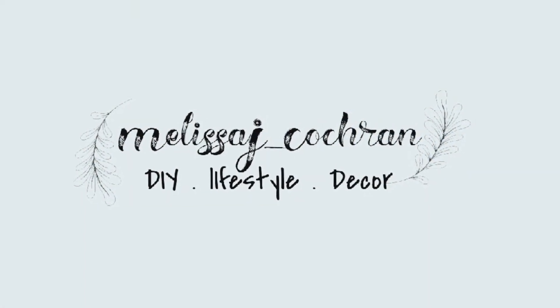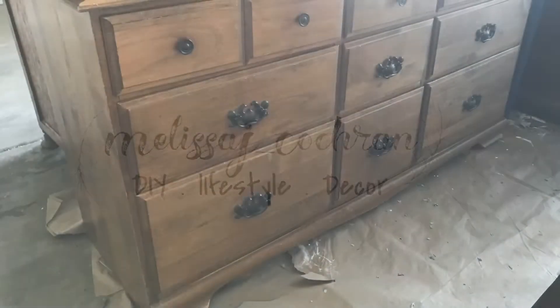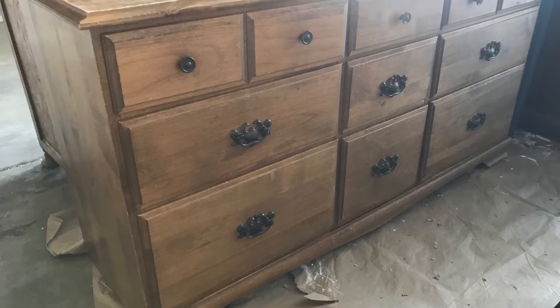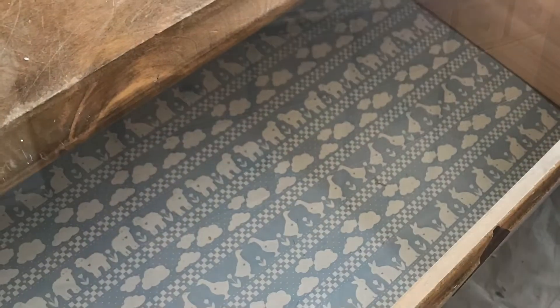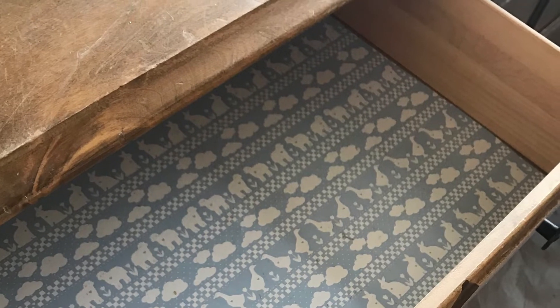Hey you guys and welcome back to my channel. Today I'm going to be working on a piece that I found on Facebook Marketplace for $10. It was quite a steal and I thought it would be perfect to redo for my daughter McKinley's room.